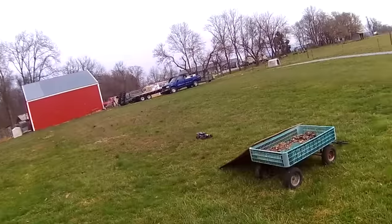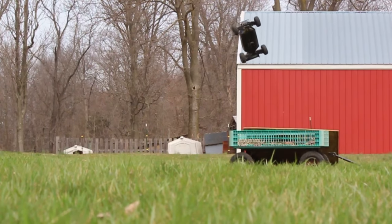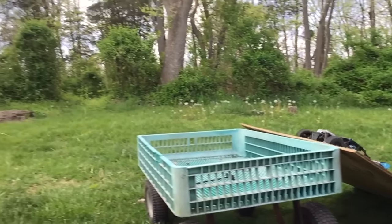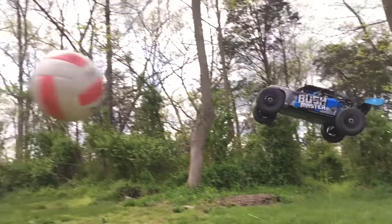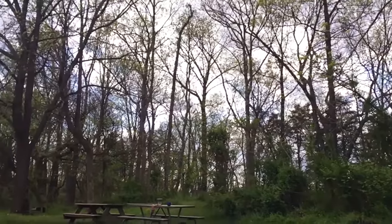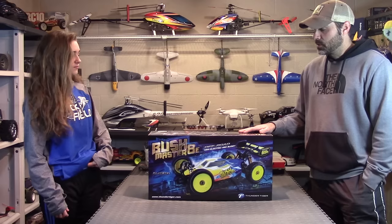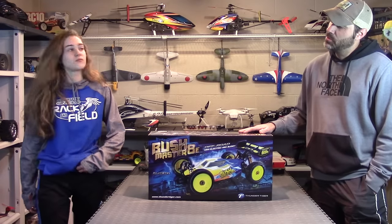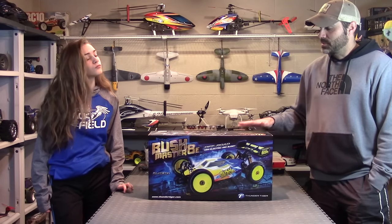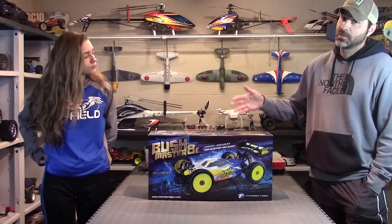So as you can see, that thing's taken a beating over the years. I think we've only had it about a year, or maybe more than a year. I'll bring it over later for a comparison, because this is pretty much the same RC — same chassis. So basically this is going to be a tank also.